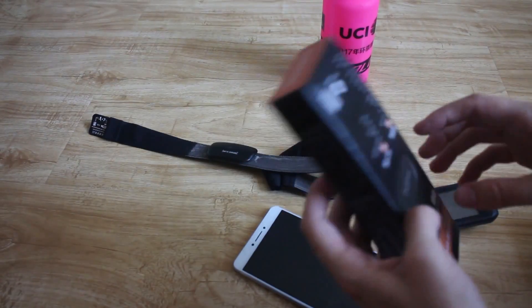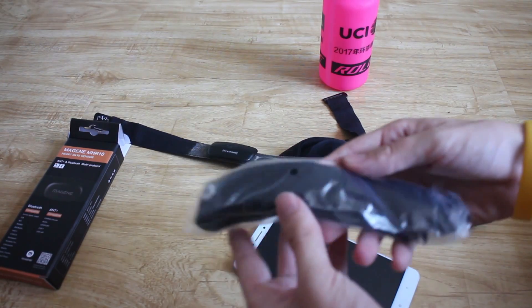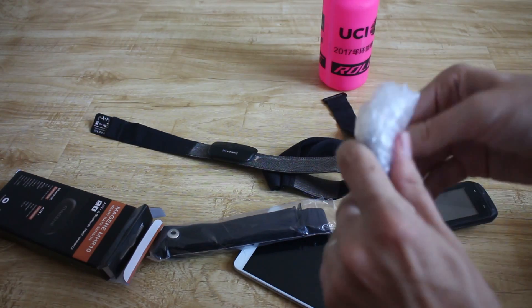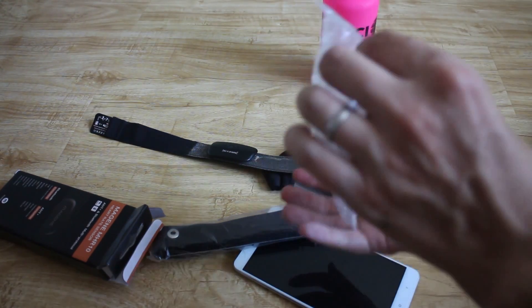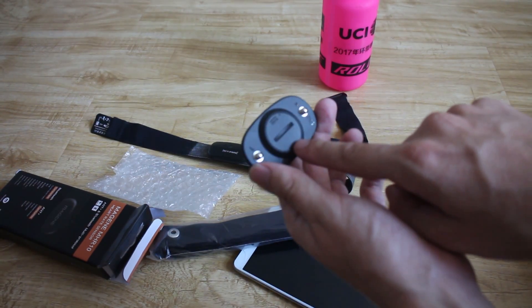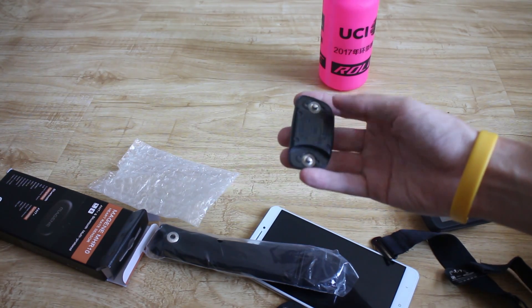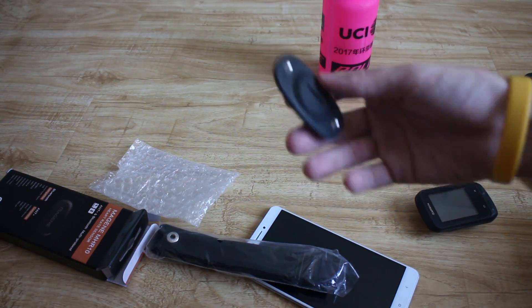Let's open it up and have a look. Packaging is a bit ghetto, but hey, if it saves 20, 30, 40 RMB, sure. I like that it has the twist top to change the battery. Anyone who's changed the battery in a Garmin knows how annoying it is with those four little screws. You don't have to change the batteries very often in these things, but still — those screws, I don't know why they do it. Maybe for waterproofing, but this seems like an easier solution.